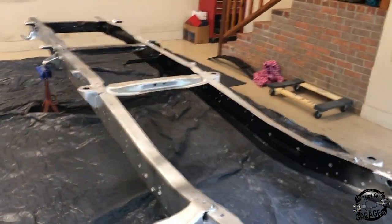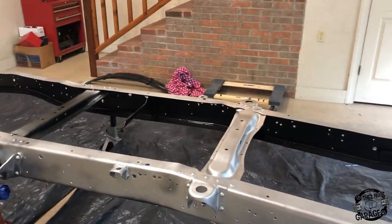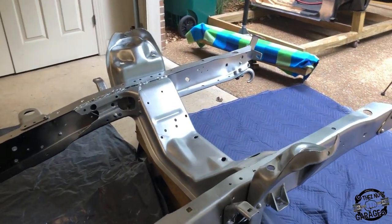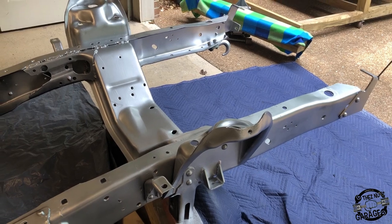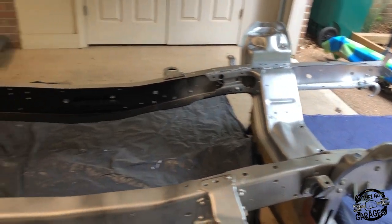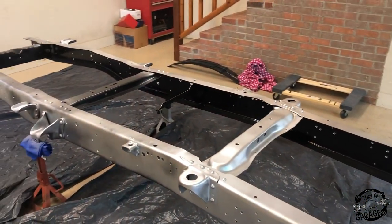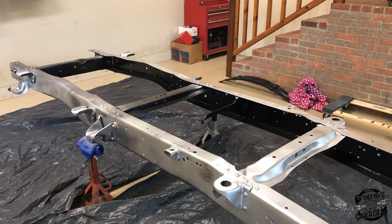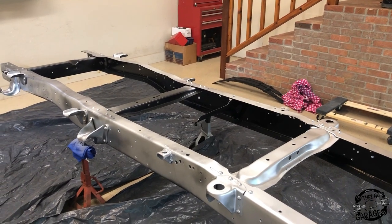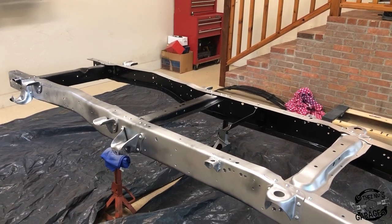So far I've used one can of paint — basically covering the outside edge of the frame, the middle support, the front, the center support, and the spring buckets. I bought eight cans of paint total for this frame. I'm going to try to use about five cans on the initial coat, leaving about three cans for after I flip the frame over in three or four hours to paint the top side and anything I missed.